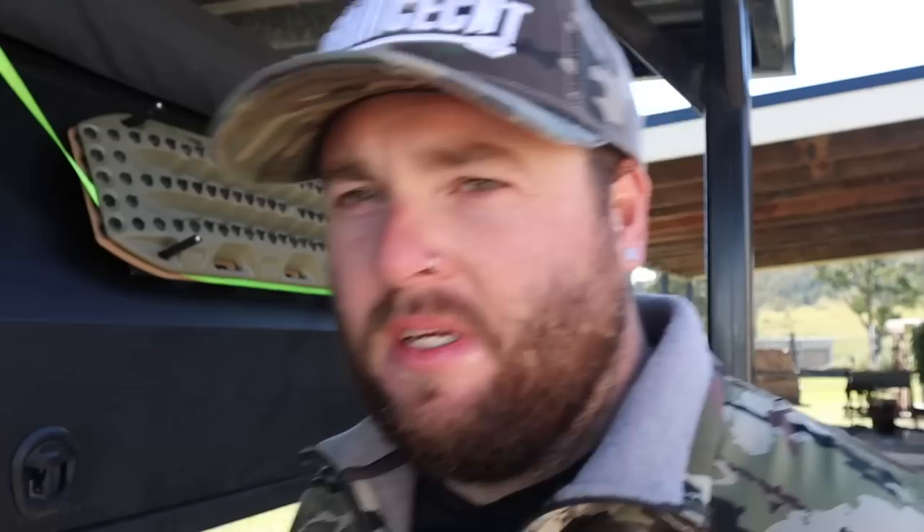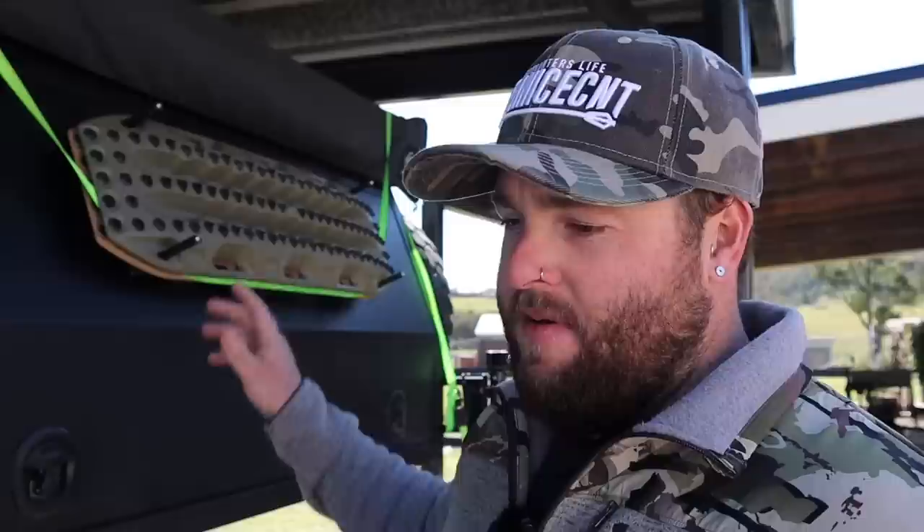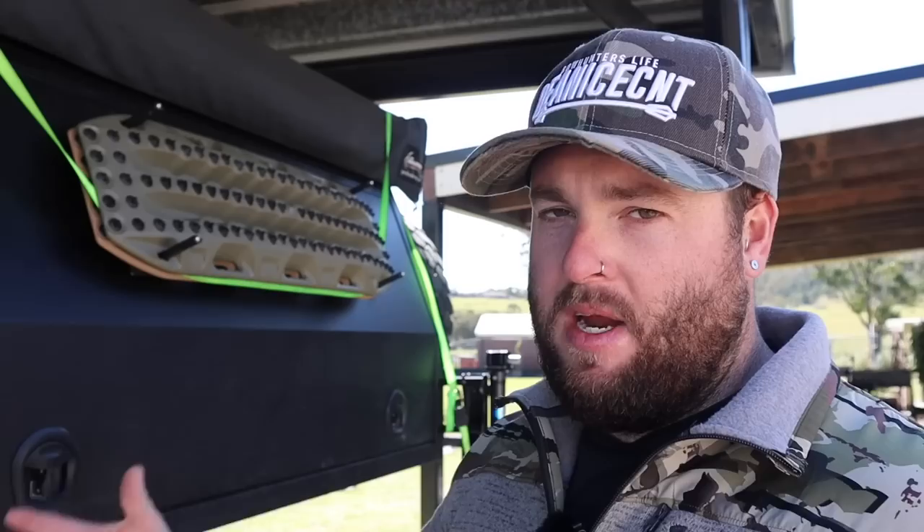So this is where I've got the MaxTrax mounted on the side of the canopy. I've bought a couple of brackets from a company called Off-Road Animal — picked them up on eBay. I've got everything kind of hanging there so I can mark exactly where I need to drill the holes. There are too many factors between pin centers and bracket centers, so it's better to mount them all together, hang it there, and then mark the holes.